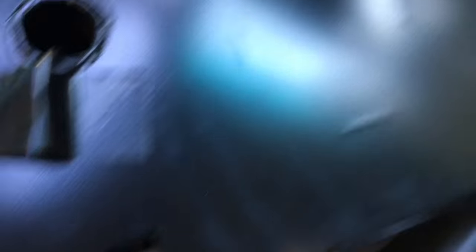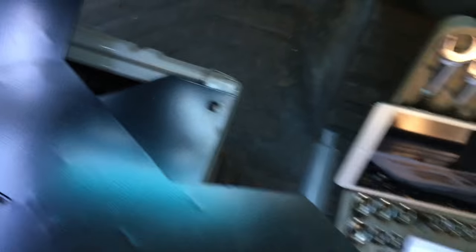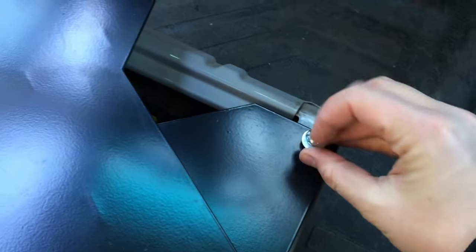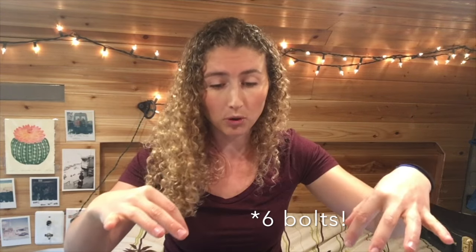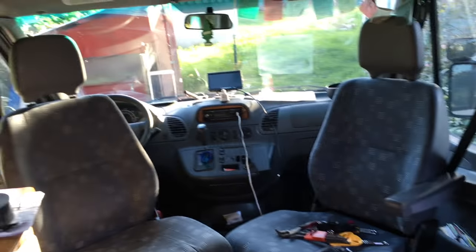Right now I'm about to just bolt these down right here with the bolts that they give you. Then put the seat back on, screw in the four bolts, and you're done. They're beautiful — I'm so happy.